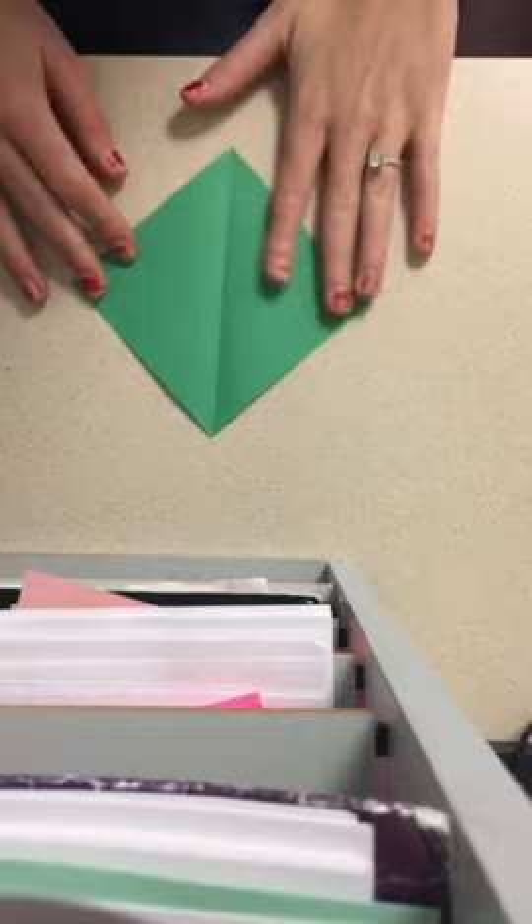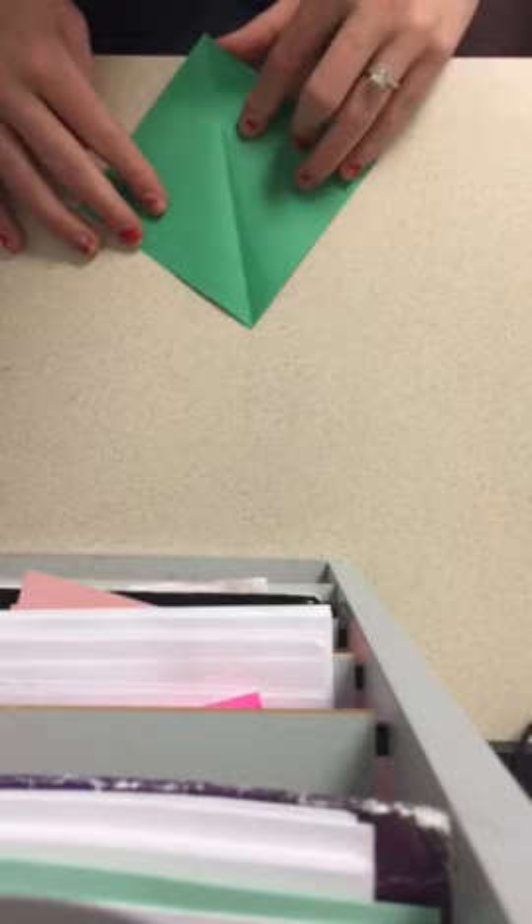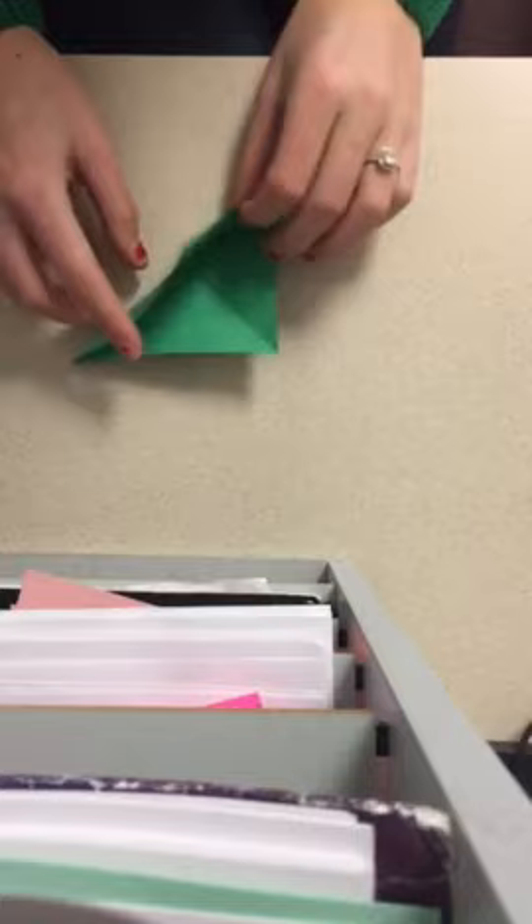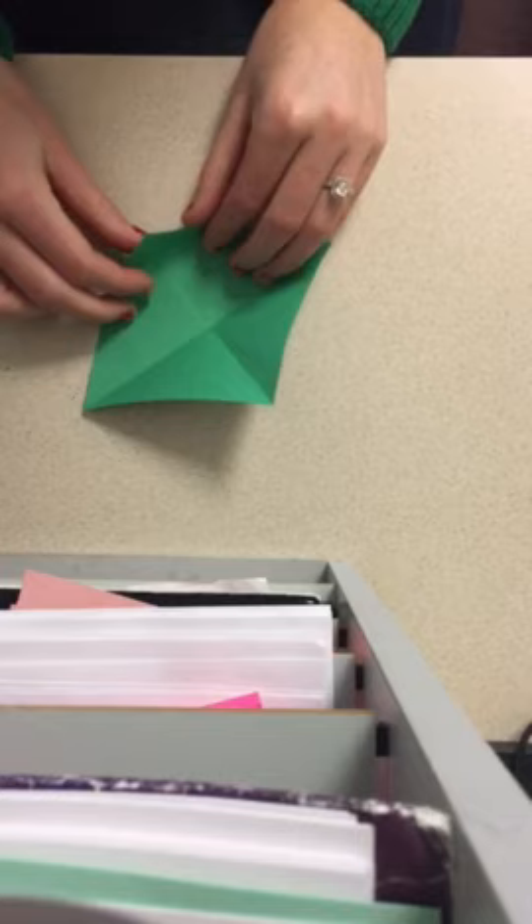Now you don't need your scissors anymore — we're just going to do all folding. Notice we have this nice line here in the middle, so we are going to create another fold line so we have an X in our square.